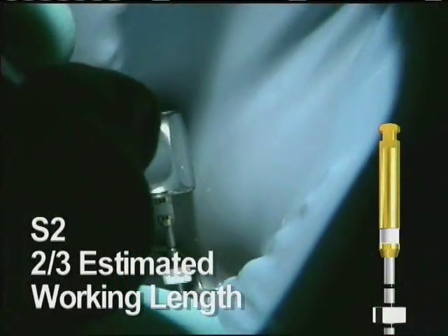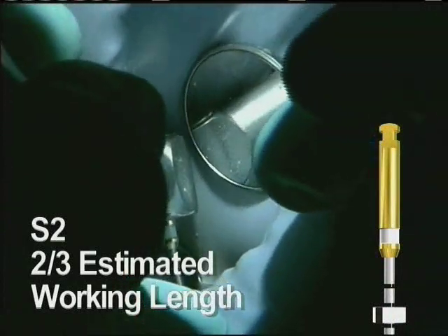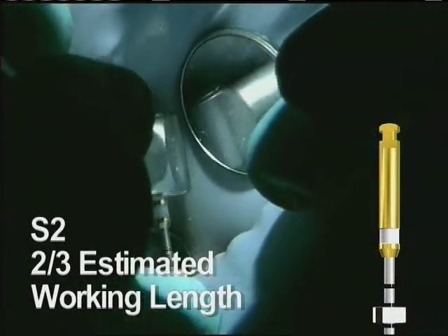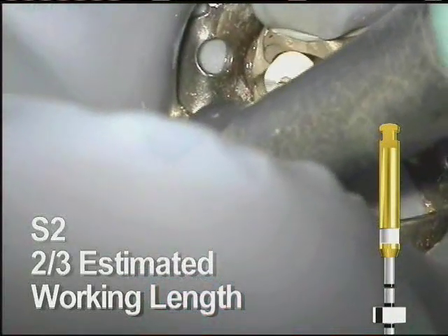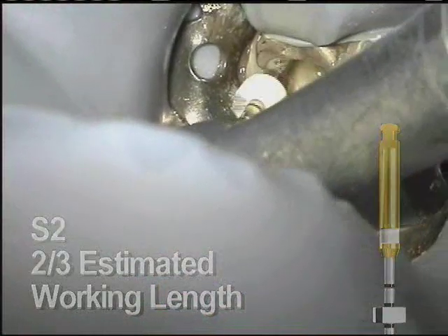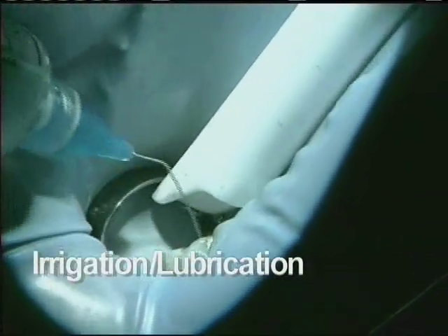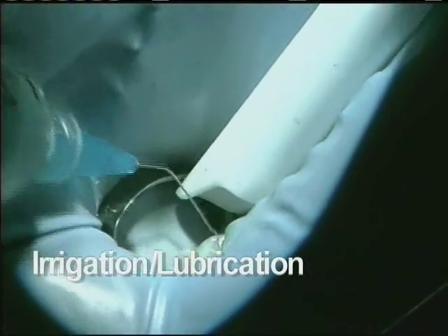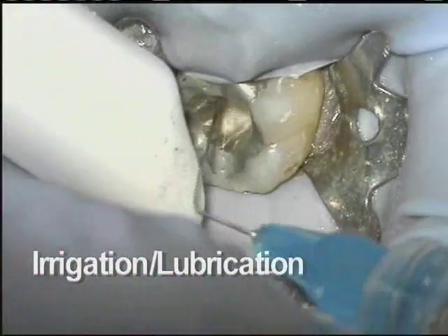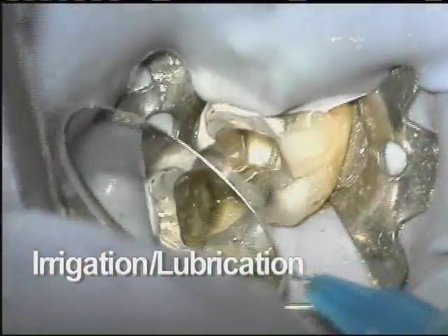Shaping file 2 is next; it goes to the same depth as the S1. While it may not always be necessary, the S2 can also be used in a brushing fashion, and here it goes easily to the predetermined limit. Throughout the procedure, use of sodium hypochlorite and a lubricant such as ProLube is strongly suggested. These help by digesting tissue and clearing the way for files as they work their way down the canal space.